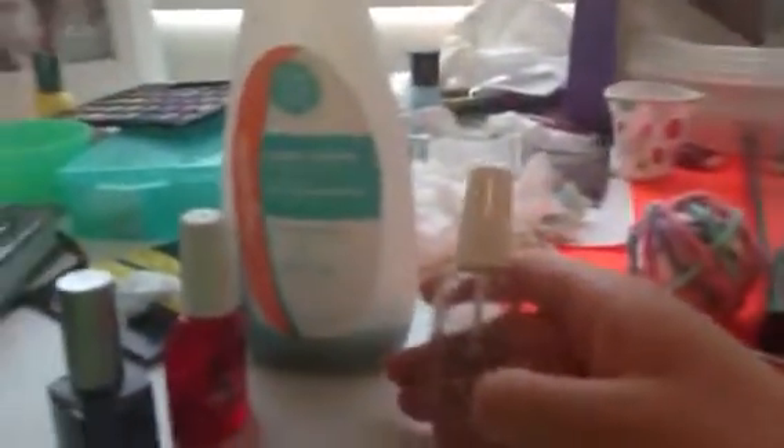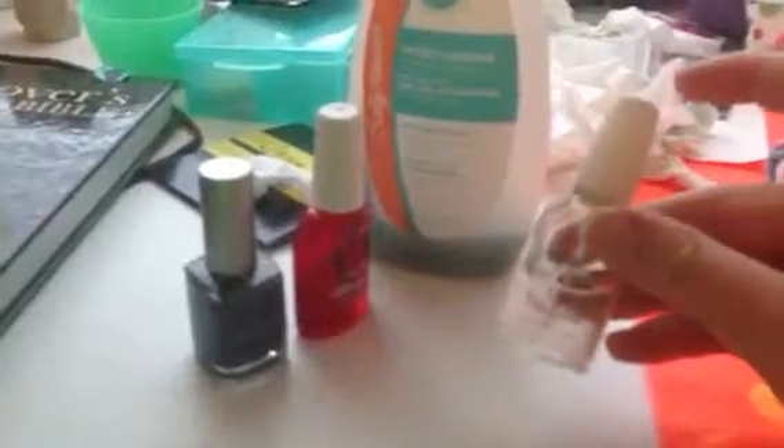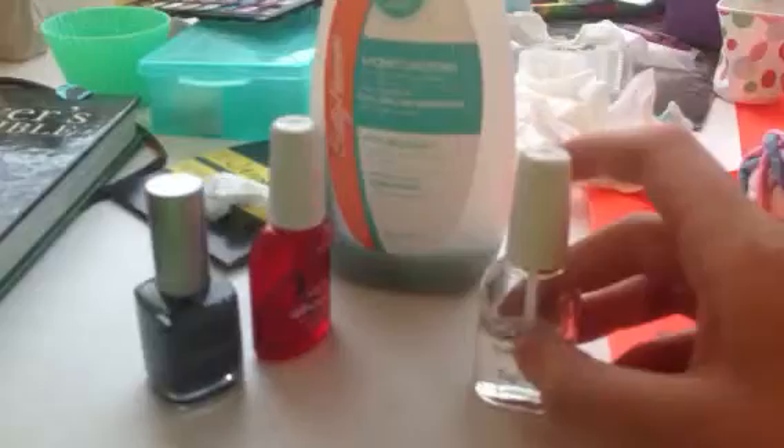Either a top coat or a base coat would work best, but top coats are okay too. I've been using top coats for a while now and they seem to work fine, so I'm just going to take my top coat. I have a Sally Hansen Hardest Nails UV Top Coat, and I'm going to apply that to all my nails.